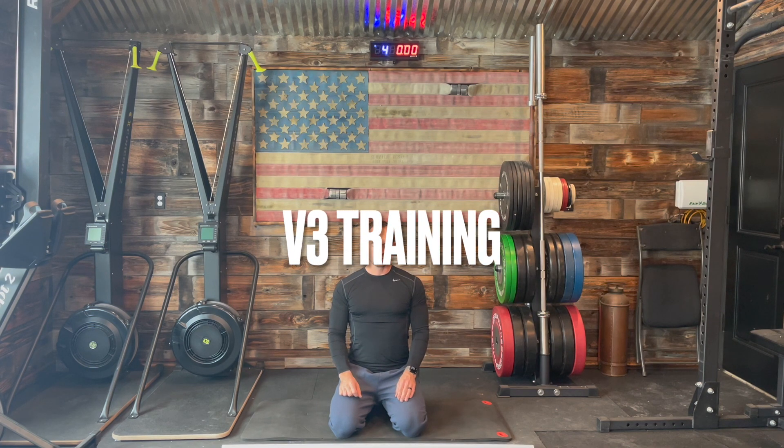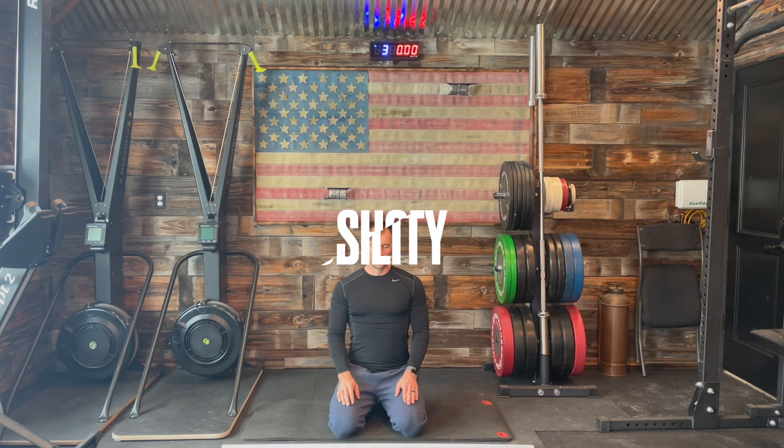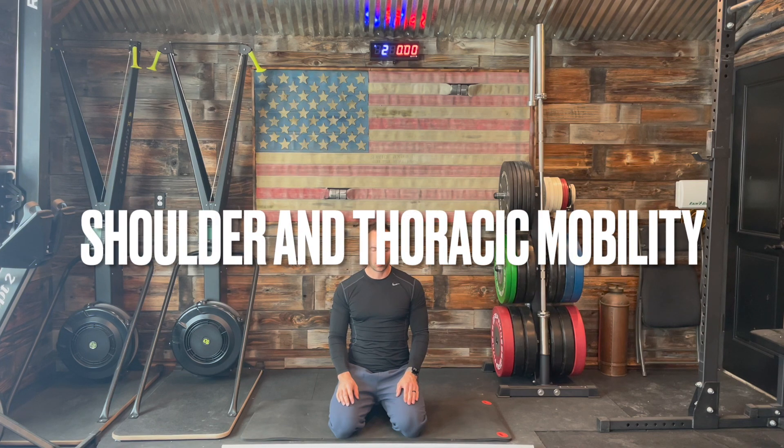Welcome to V3 Training. Today's 10-minute stretching routine is going to focus primarily on shoulder and thoracic mobility.